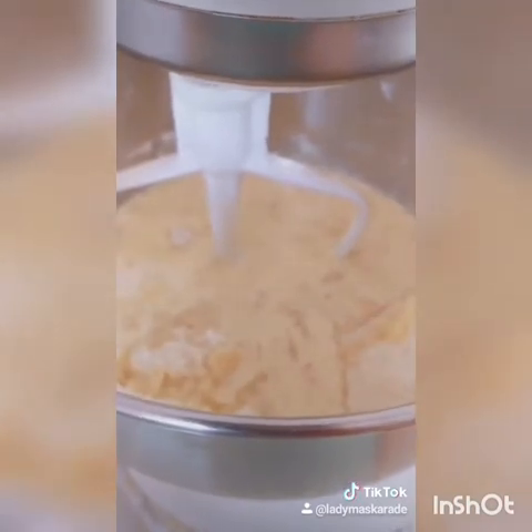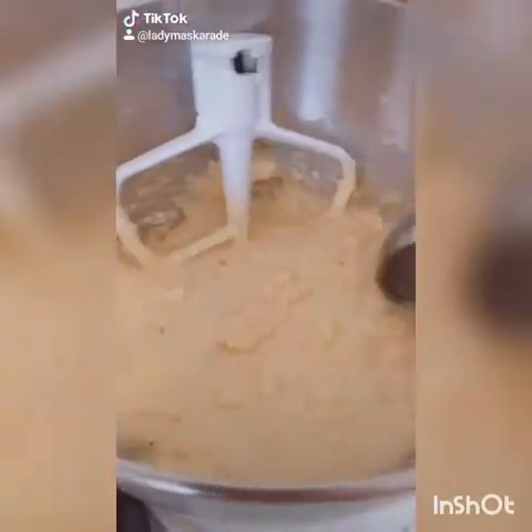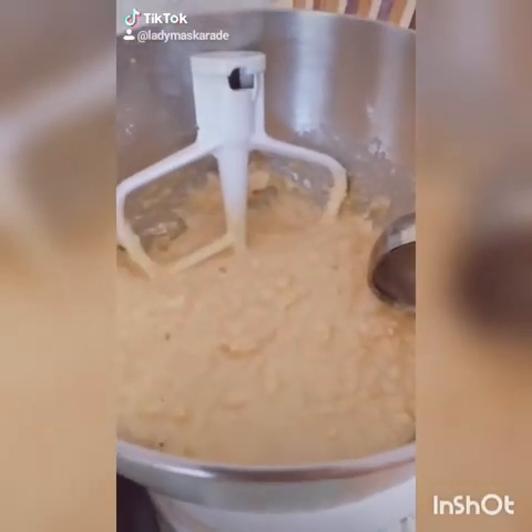And don't forget, some flour streaks are perfectly fine — we still have to add our fill-ins. Now that your mixture is combined, here's where you would add your fill-ins.